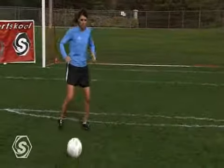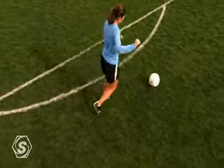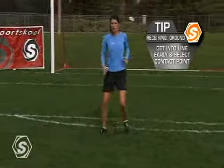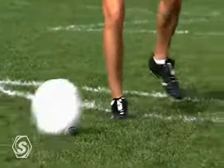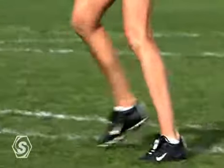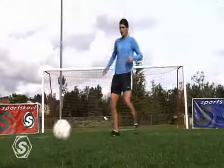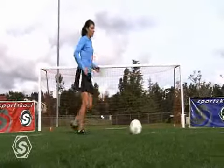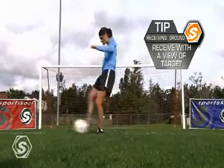In order to be able to play both technically and tactically, receiving the ball on the ground is a must. Getting into line early and selecting a surface is very important. Here in slow motion, notice how Mia stays relaxed as she absorbs the speed of the ball — this is a very important part of this technique. Also, receiving the ball with the view of your intended target with your first touch is essential. Notice how Mia opens her hips before the ball arrives in the direction of where she wants to play the ball.